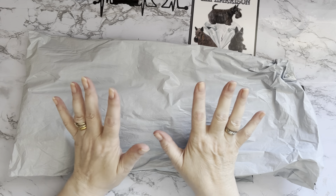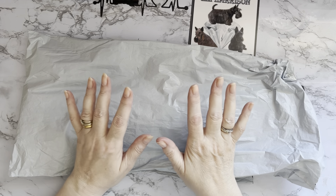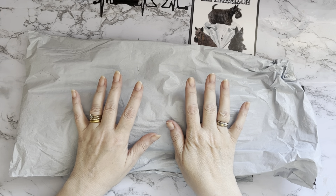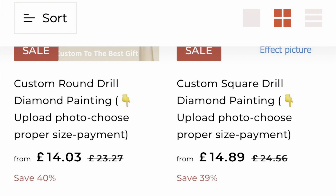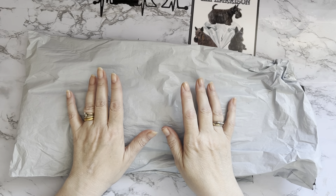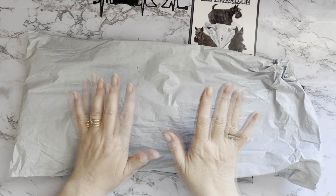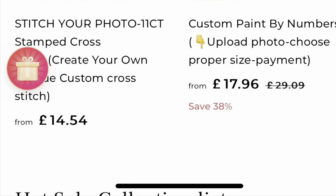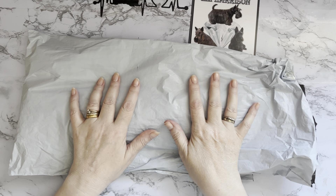This has come to me from gbfke.com. They do custom diamond paintings in round and square drill, custom cross stitch patterns in full color, and custom paint by numbers — so you've got four choices there. But obviously this is a diamond painting; I don't know if it's round or square.